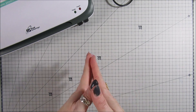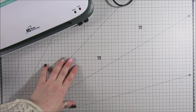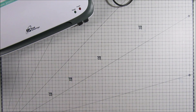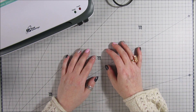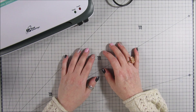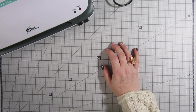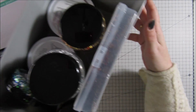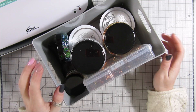Hi everyone, it's Anne here from Positively Papercraft and I am back with another laminating video. I know I get asked all the time if I'll do some more laminating videos, so I've been playing around with it and I've come up with something which I think is pretty cool — we are going to laminate gilded flakes.